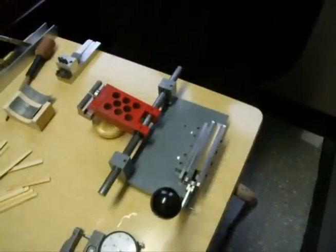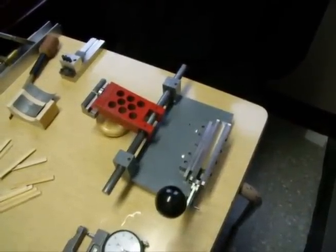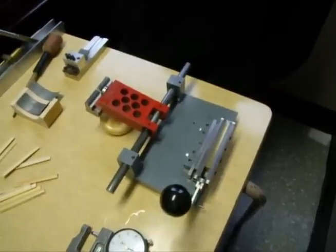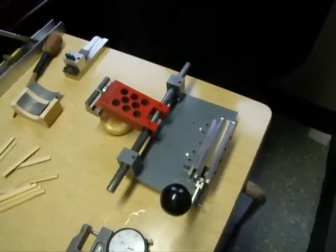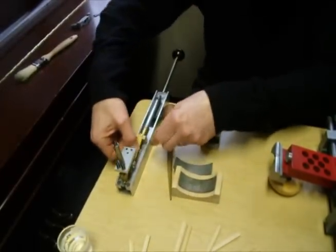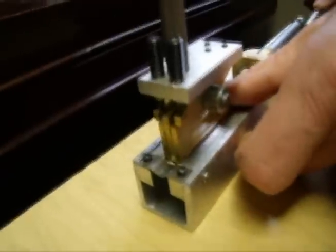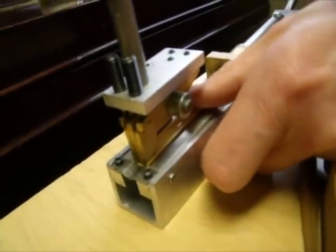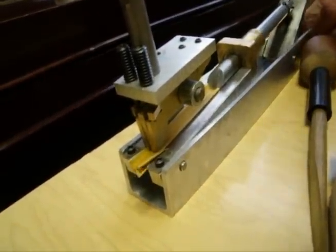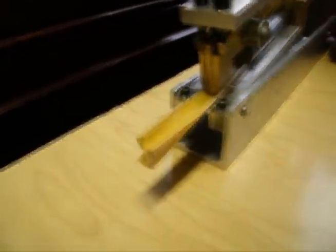Right now I'd just like to go through the three steps involved in using this process: pre-gouging, a special what I call constant arc filiere, and finally the finish gouging process. The purpose of the pre-gouging process is to reduce the overall thickness of the cane and make the cane more pliable and more easily conformed to the bed of the gouger, and also to save time and to save wear and tear on the gouger.